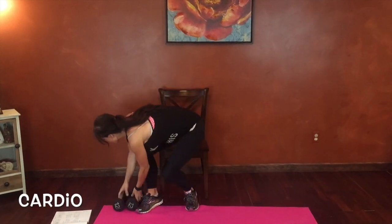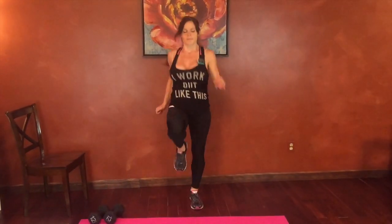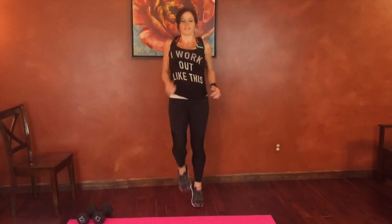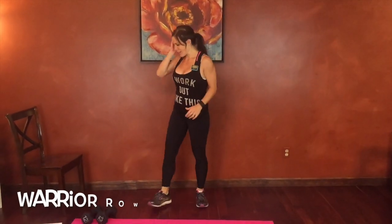Cardio burst. Can you get rid of the chair for now? I'm going to be breathing again. Push your pace a little bit if you can. Pull the belly in. Make those core muscles work for you.